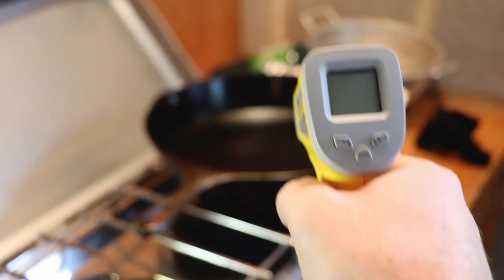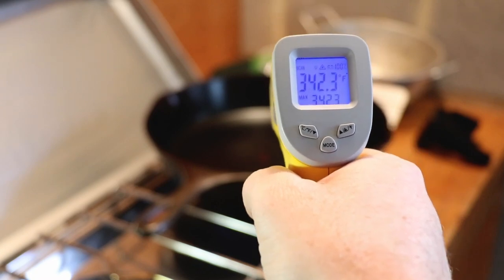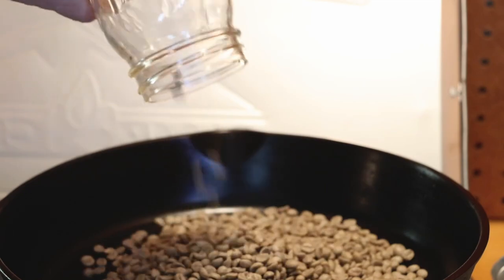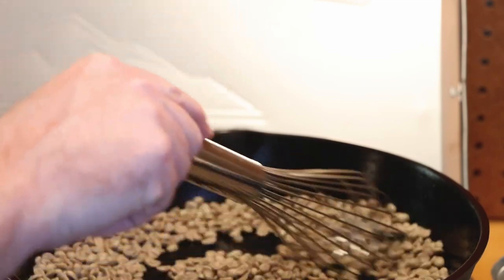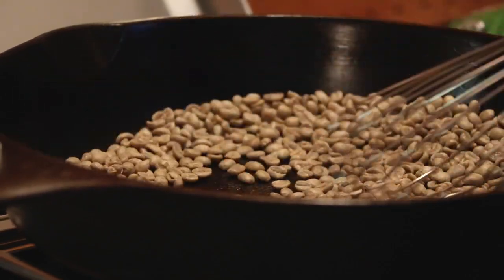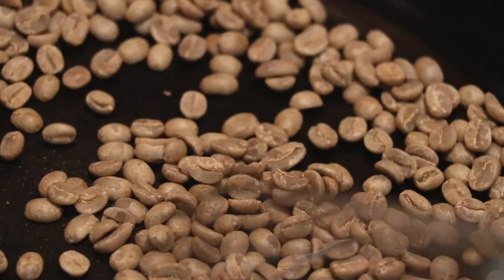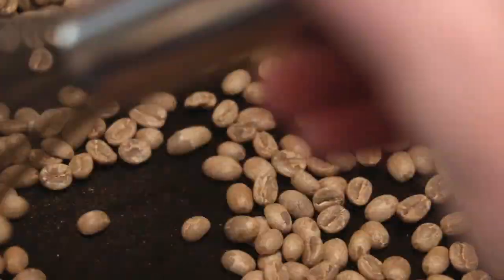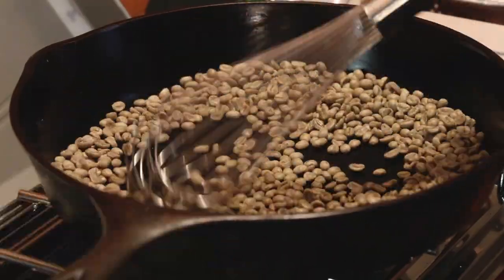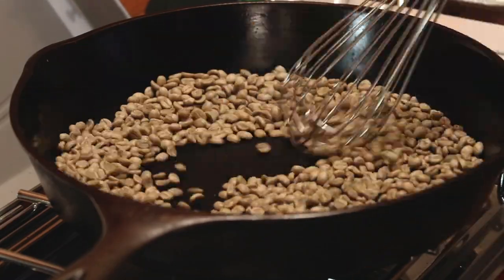I like to bring the temperature of the skillet up to about 350 degrees so that when I put the beans in it doesn't begin to scorch immediately. Ideally you want the temperature higher to roast, but I like to start lower and then gradually raise it as I begin to stir. Stirring is the key to this roasting method — you want to keep the beans moving in the skillet. You don't want them sitting in one area too long because they will burn and scorch, and that's not going to taste good in the cup.